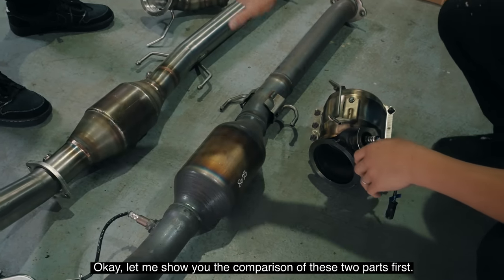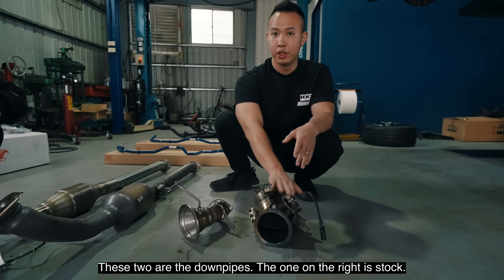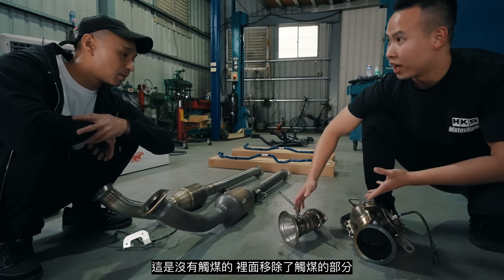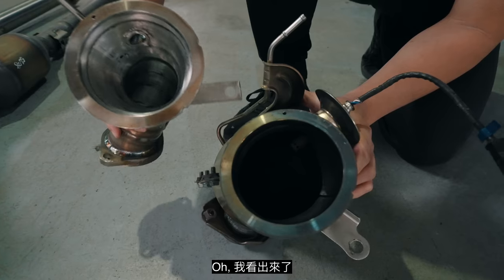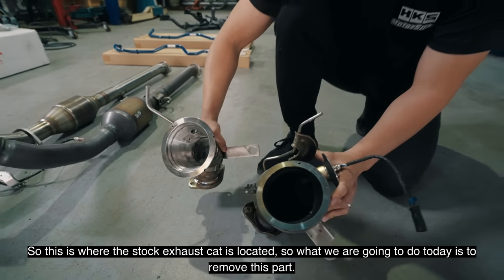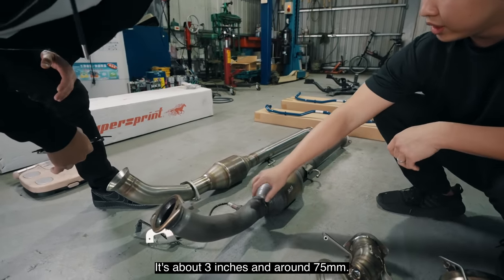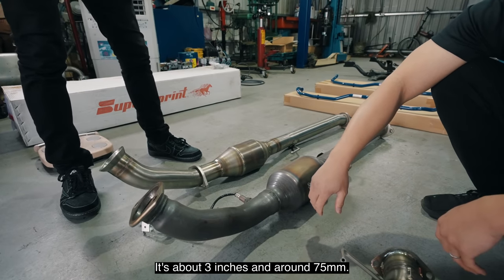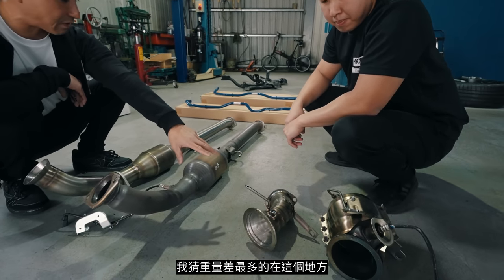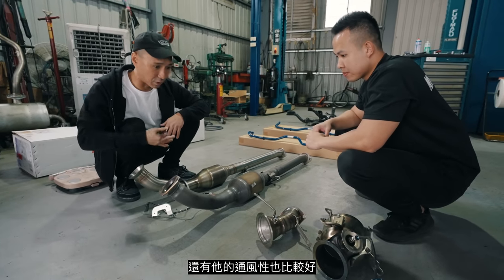So this is the cat — there's no cat inside. You can take a look inside. It looks about the same size, about 3 inches — about 75 millimeters. There's a slight weight difference, but not too big. The main weight saving is right there. You can see how much smaller it is and how much more airflow it's going to have.